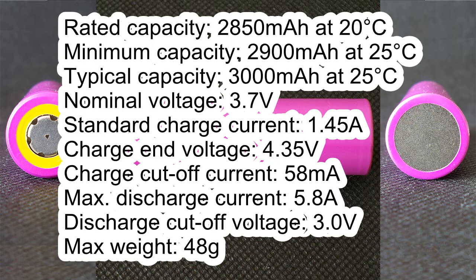Nominal voltage 3.7V. Standard charge current 1.45A. Charge voltage 4.35V. Charge cutoff current 58mA. Maximum discharge current 5.8A. Discharge cutoff voltage 3V.